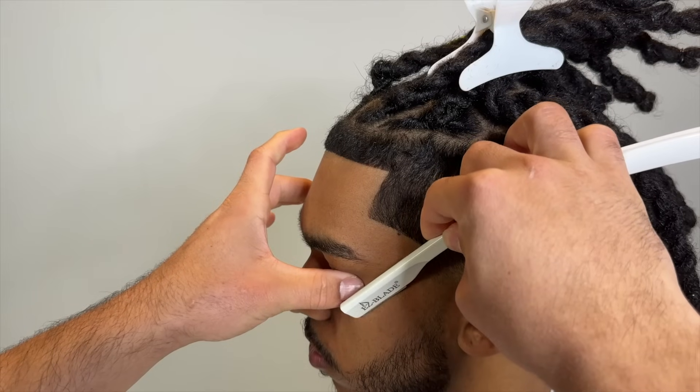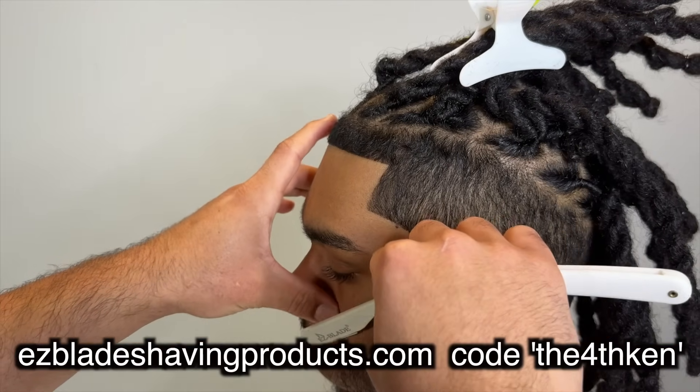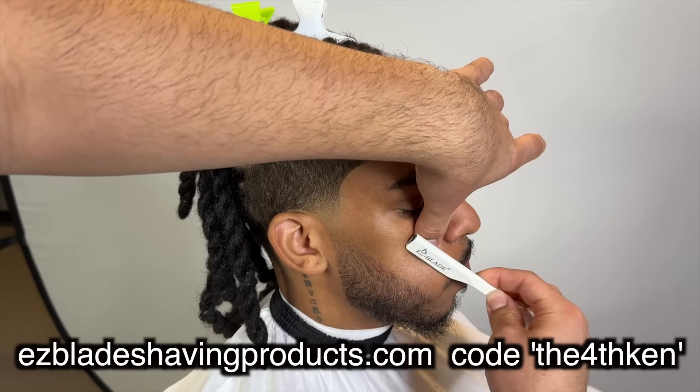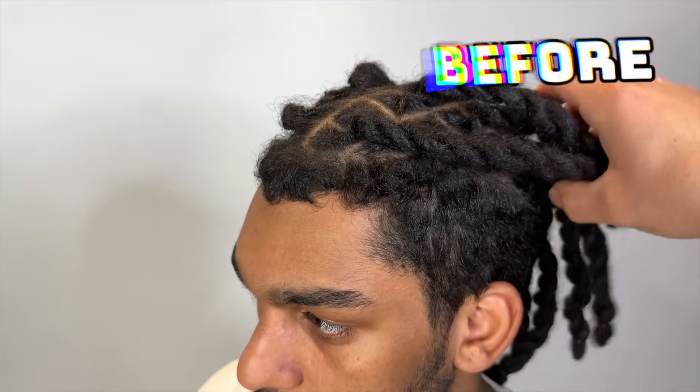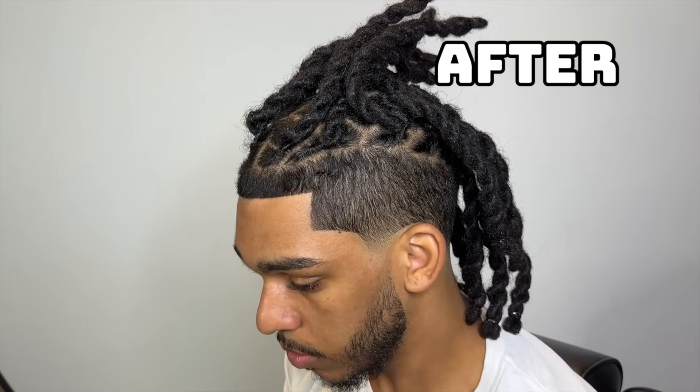Shout out to Easy Blade shaving products — my code and the website are on the screen. So this is how my client came in — look at the hairline — and this is how he's leaving. Let's take his hair down and that's how he's looking. It's your boy, and I'm out. Peace.